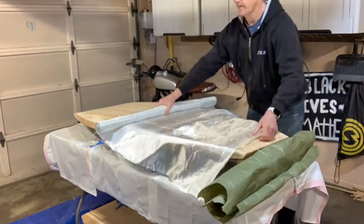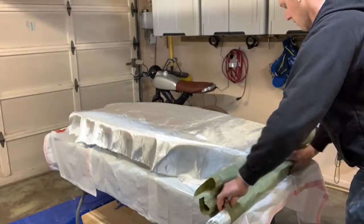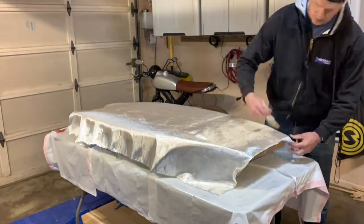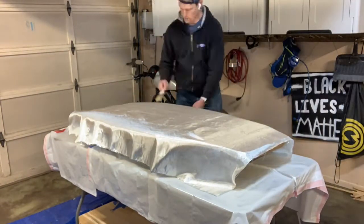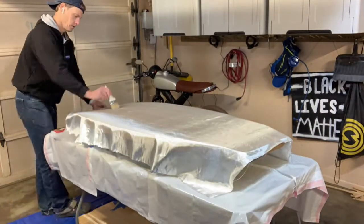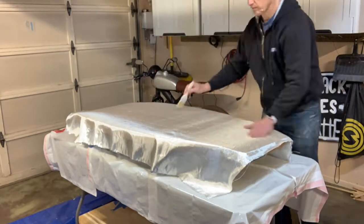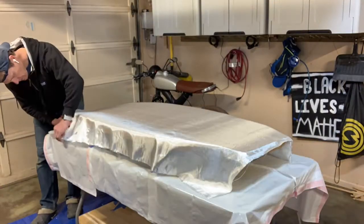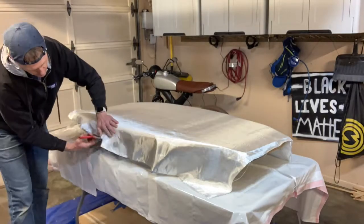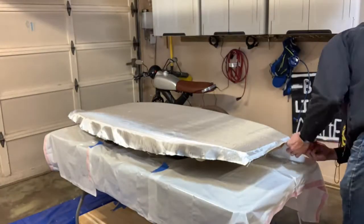After rolling out the fiberglass over the wood I took a little time to smooth it out with a chip paintbrush to get out as many wrinkles as possible. Also, when I'm trimming the edges of the cloth I want to make sure that I've saved nice expanses of cloth that can later be used to glass the internal edges and marry the deck and the hull together.